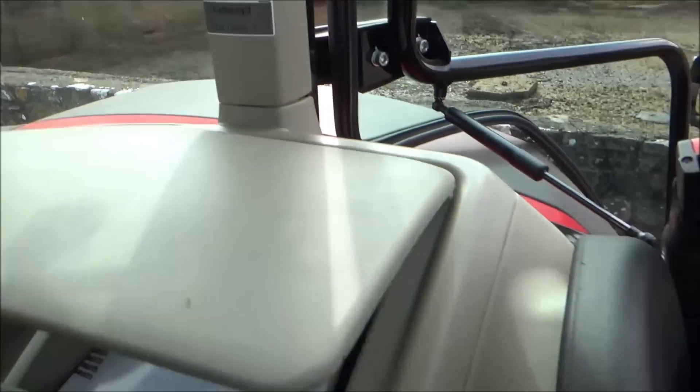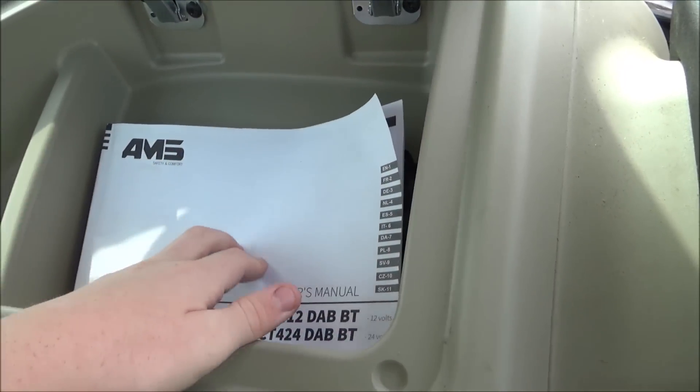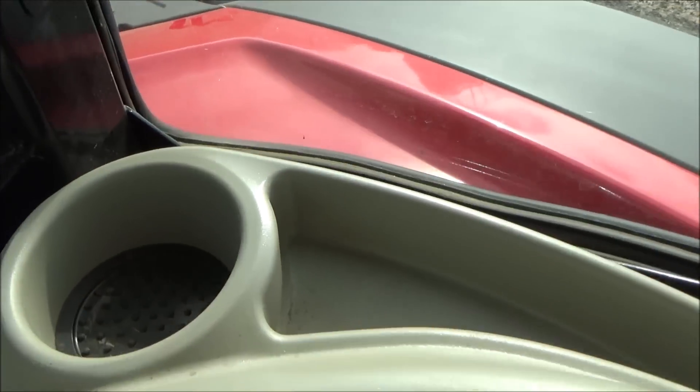We've got these little added windows here with little handles to open. In here we've got a little storage compartment - nice to put some stuff in there. If you're going out for a day's work you can put your lunch in there. And there's a cup holder.